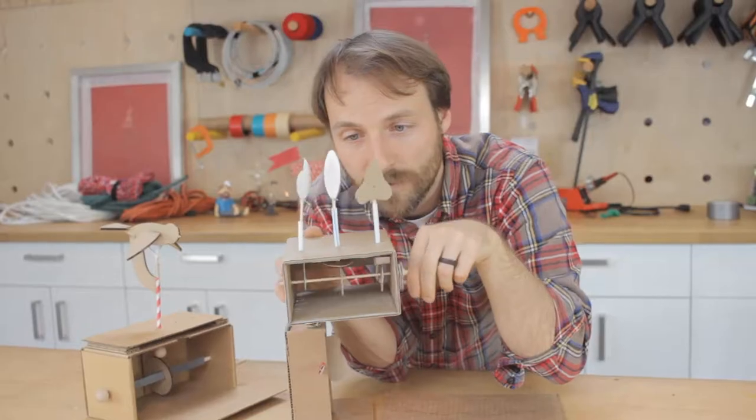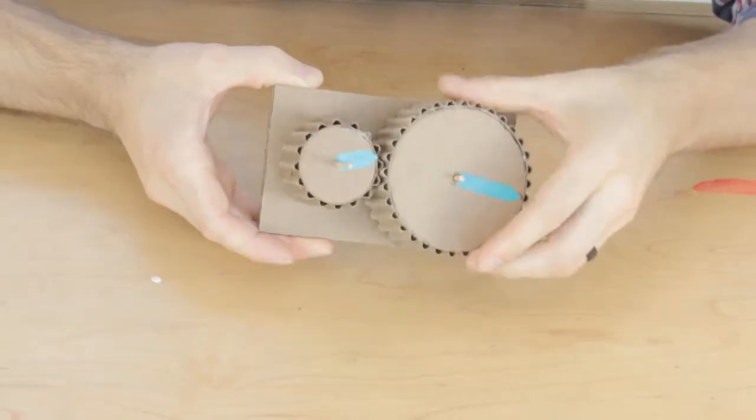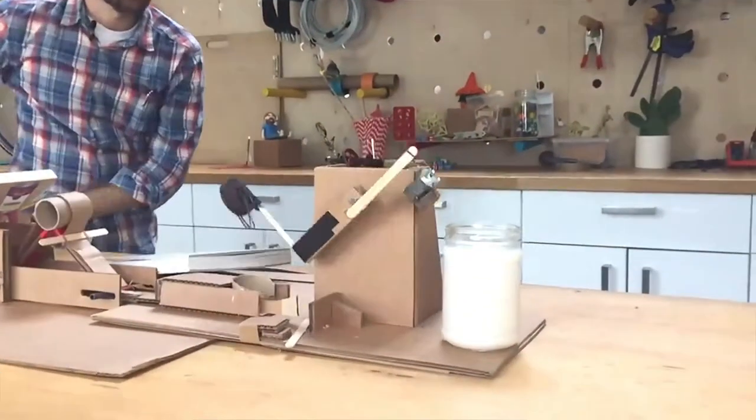Do you like taking machines apart or want to know how stuff is made? In this course we'll be exploring the world of engineering by inventing original machines and contraptions. We'll be making launchers, cranks, marble machines, gears, zip lines, and a bunch of other cool stuff.